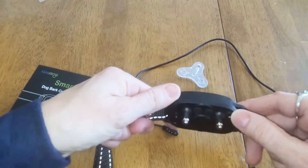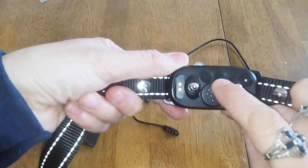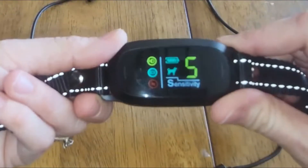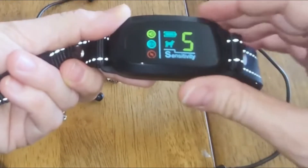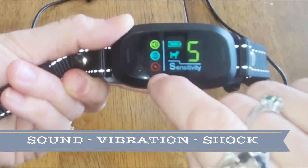Let's take a look at what you are able to do. In the back there's the power button and then the mode button. I'm going to turn the power on by pressing the power button and it's going to show your display here. The display shows a variety of things — over here is the sound, vibration, and shock.